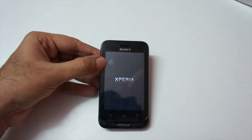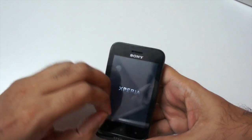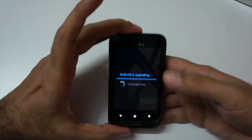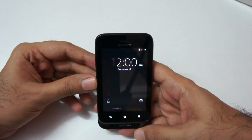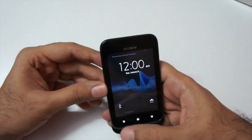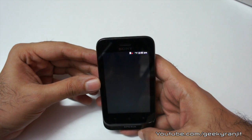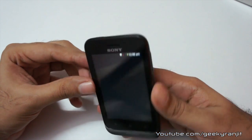Though this is a budget phone, it packs an 800 MHz processor, 512 MB of RAM, and a dedicated GPU — the Adreno 200. That's a pretty decent config considering the budget price. It booted pretty fast, and out of the box this phone comes with Ice Cream Sandwich, Android version 4.